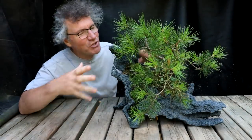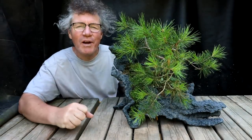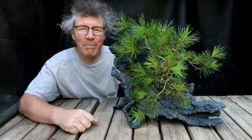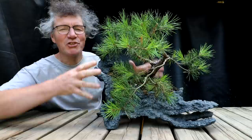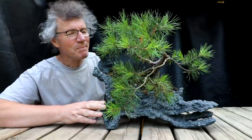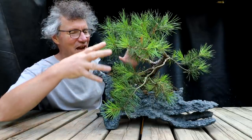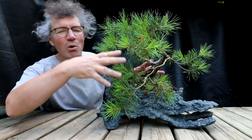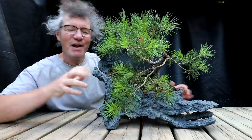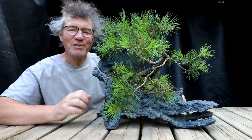Hi everyone, Nigel Saunders here. Today I'm going to be doing some more pruning work on my Scotts pine. I picked this Scotts pine not because it was the perfect tree for this pot that Shani made, but because it was the closest tree I had that would look good in this pot someday. My idea is to grow out the tree to eventually fit and match the pot nicely.